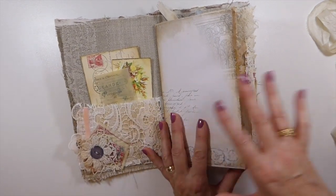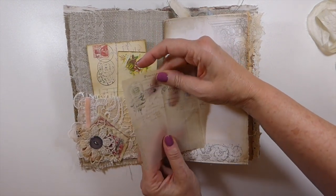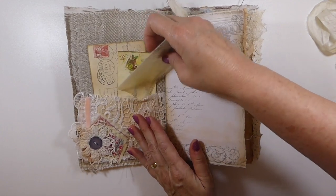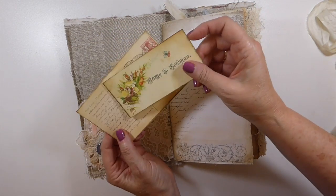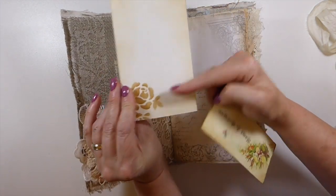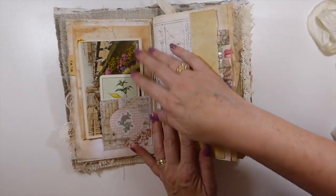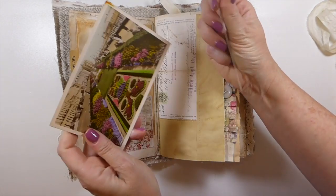As I said, it's very much a vintage themed journal. This is a little French receipt that I've printed out on vellum, so that's really pretty. Just a real mix from my stash from various digital designers. I did a little bit of stenciling there. Lots of fabric and collaging throughout. Here I've got a vintage plain card and a vintage postcard that's dated 1948.